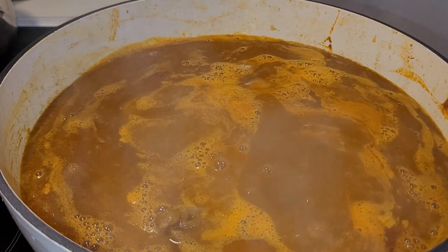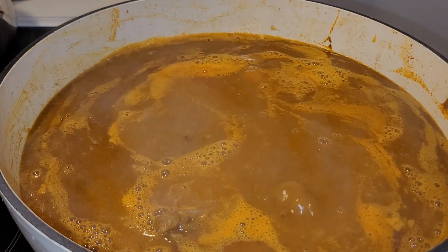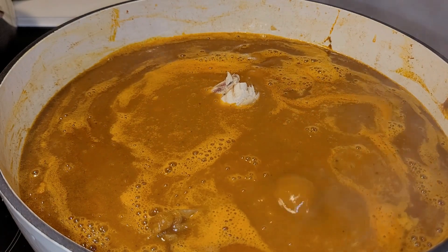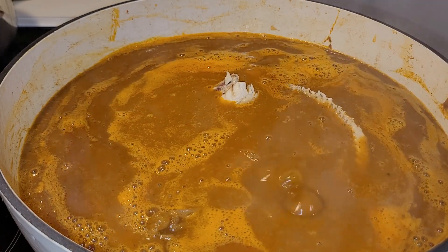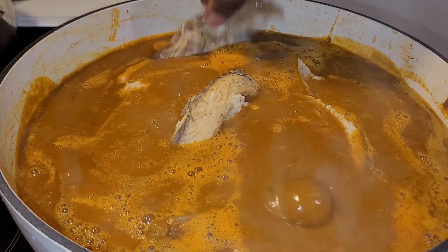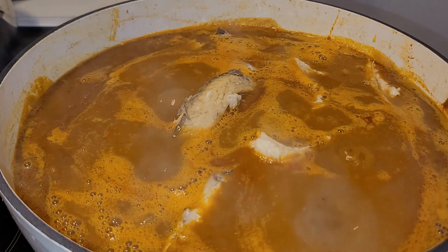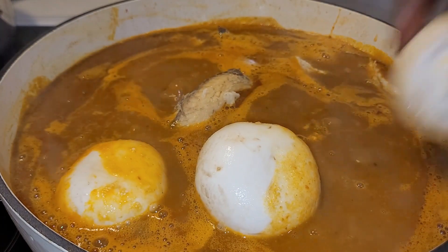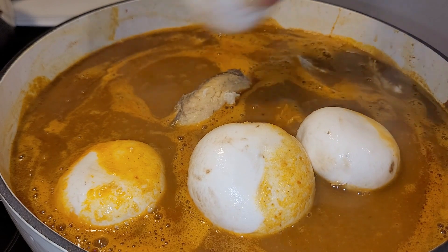At this point I will go in with all my fish — I have some oven-baked mackerel and I have some smoked fish as well. And then goes in my mushrooms too. Yes, we have a little bit of everything in the soup and trust me it was so good.